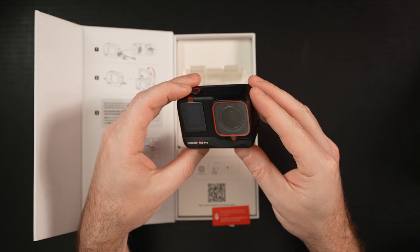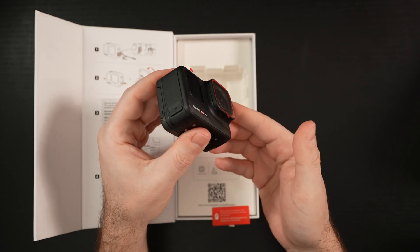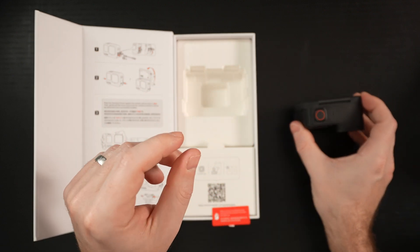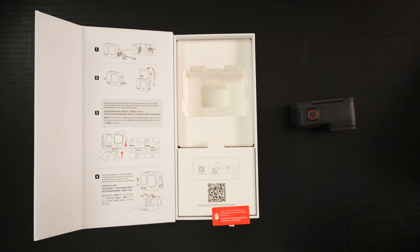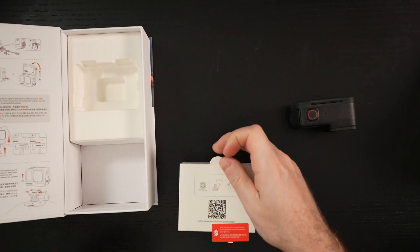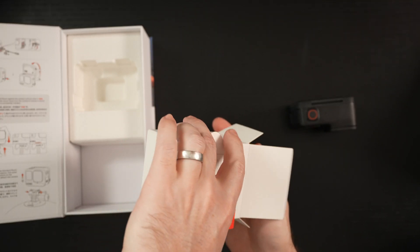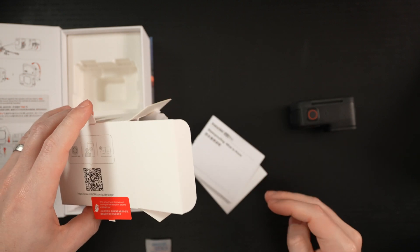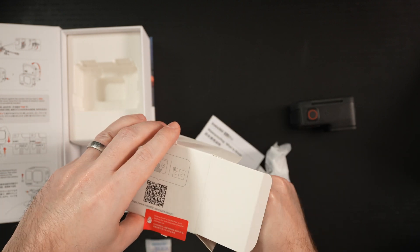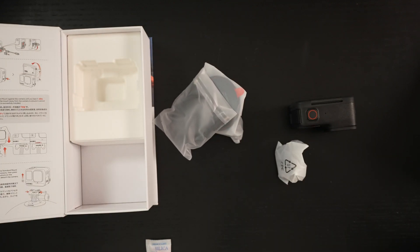The onboard microphone also seems to be a marked improvement from the previous generation. When it comes to battery life, another impressive feat — I've seen tests where you're getting 100 minutes of battery life at 4K30. That's phenomenal. No overheating. These are things that years ago we would have dreamed about from a camera like this. Let's get past the silica gel — we have instructions, accessories, connection cables, and mounting hardware.